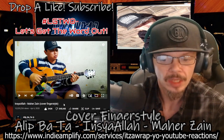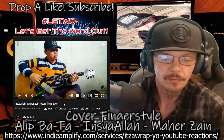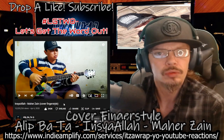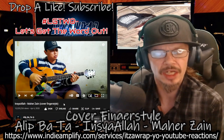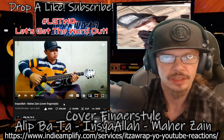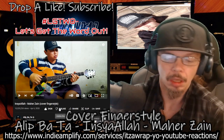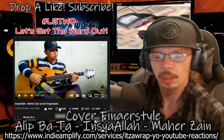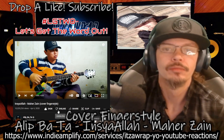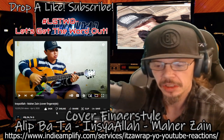We're here for it, man. If you don't know who Alip is, go to the description and find the links - his socials, YouTube, and Spotify. Sub, follow, and share the music. Drop a like, or a dislike if you didn't like it, or you can just keep it moving. Drop a bell so you know when I'm dropping these things.